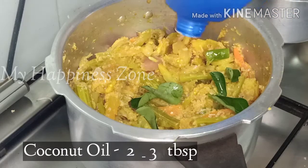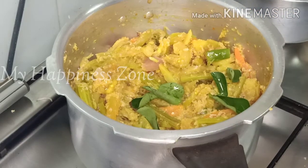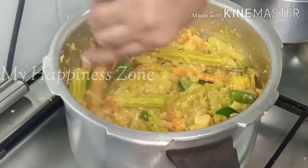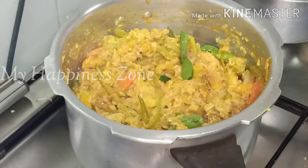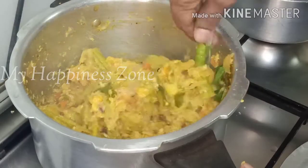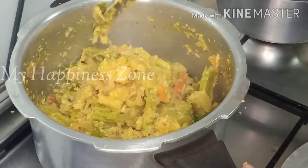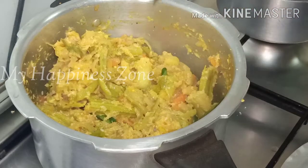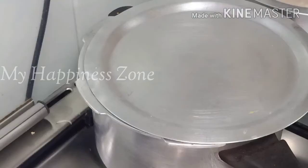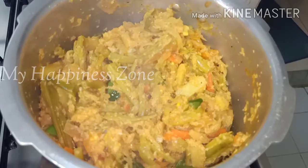We need to taste it — add 1 teaspoon of salt. If you put a bowl, you will be able to make a bowl of salt. When we use this bowl, we have to taste all the ingredients. This is the last step.